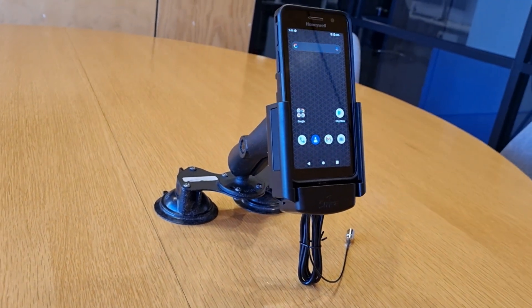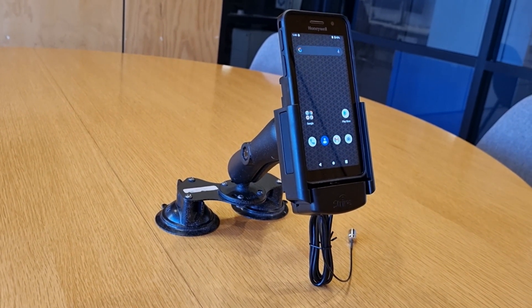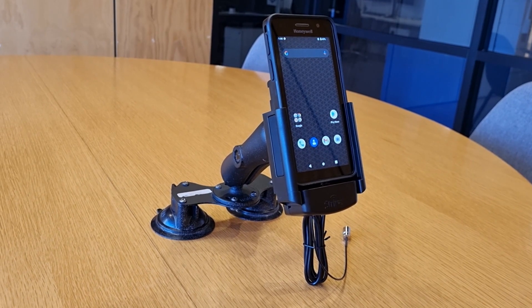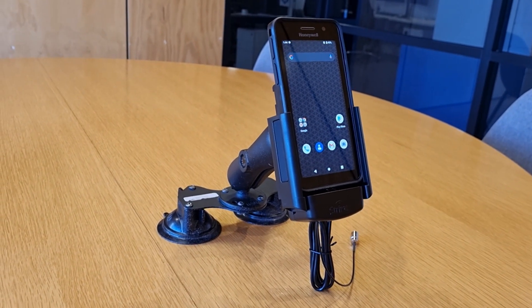And of course we've got our AMPS mounting on the back, which allows for a RAM double suction mount such as this one, or any RAM mount, or for that matter any mounting that uses that AMPS pattern, which is most of them.